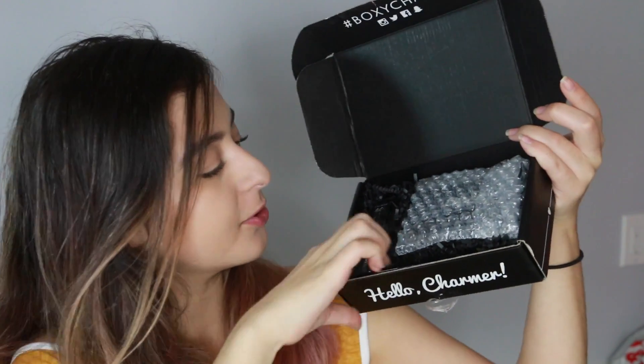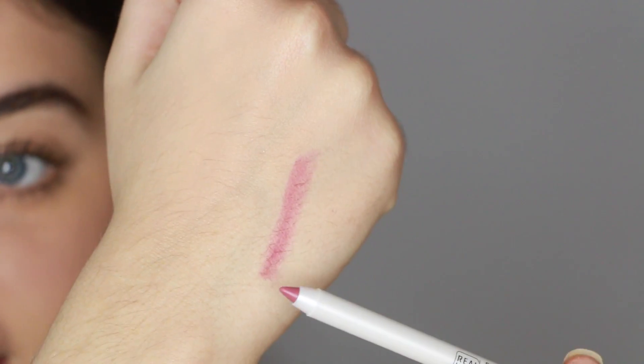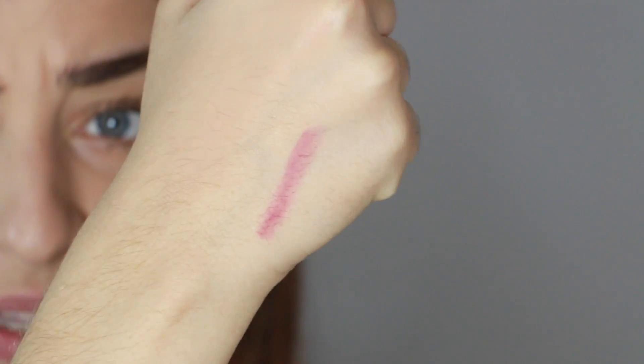The next product is the Real Her Expert Advice Lip Liner in the shade 'I Am Precious,' which retails for $12.50. The color I got is a really pretty mauve-y, pinky color — just a really wearable pink. I'm really happy with this color. I want to put it on my lips, but I'm pretty sure there's also a lipstick in the box because I just saw it.